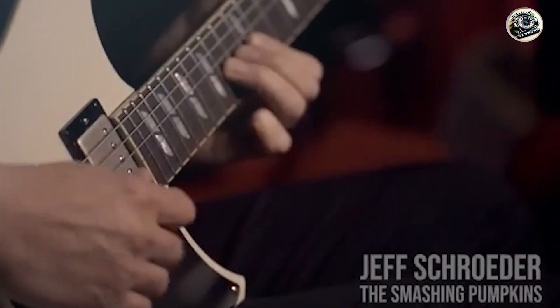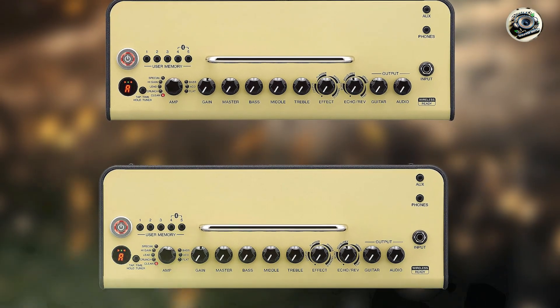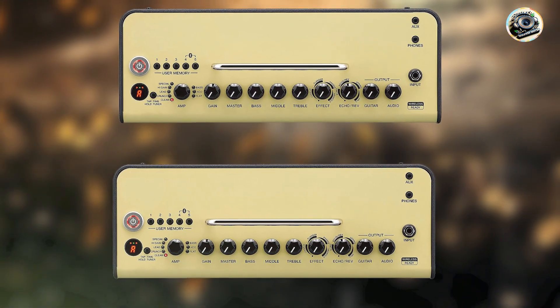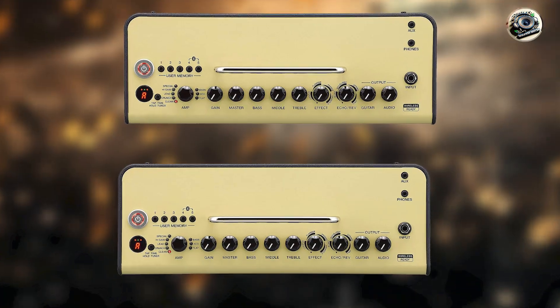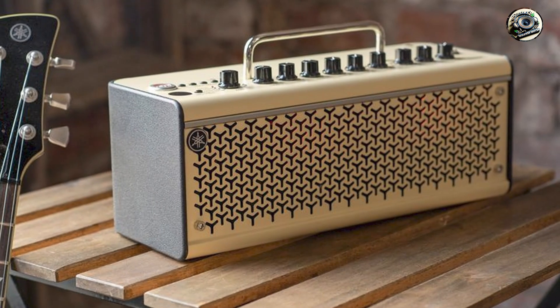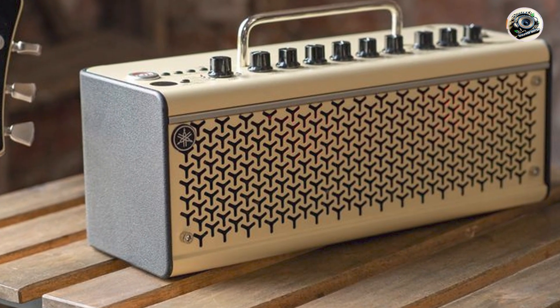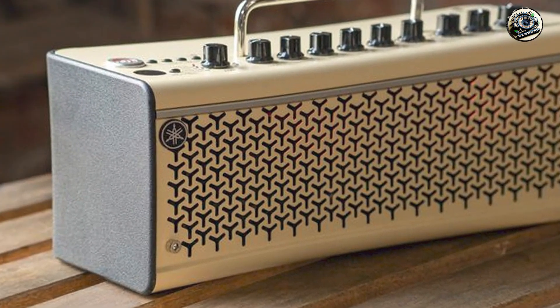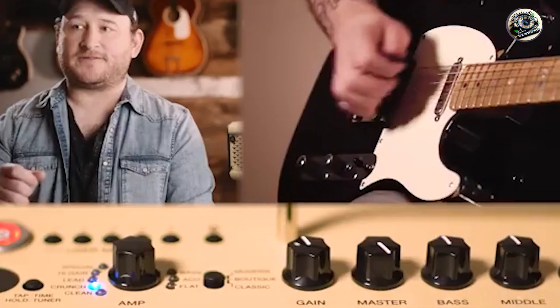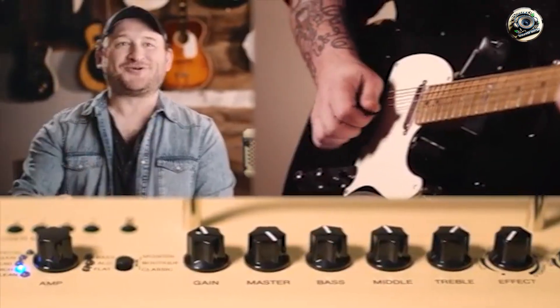The THR-10 II is designed with ease of use in mind, featuring a user-friendly interface and controls. Its small size and battery power make it convenient for practicing anywhere without needing to be near a power outlet. Yamaha is known for their quality products, and the THR-10 II is built to last, with robust construction ensuring dependable performance.